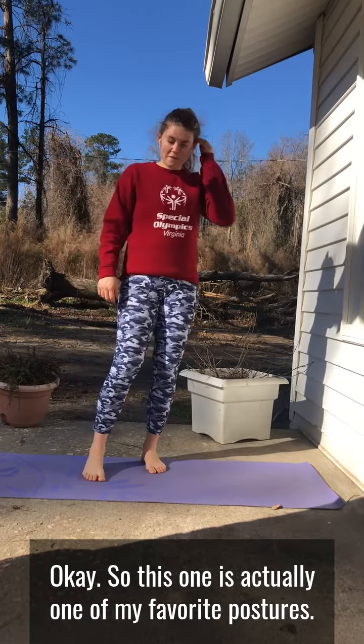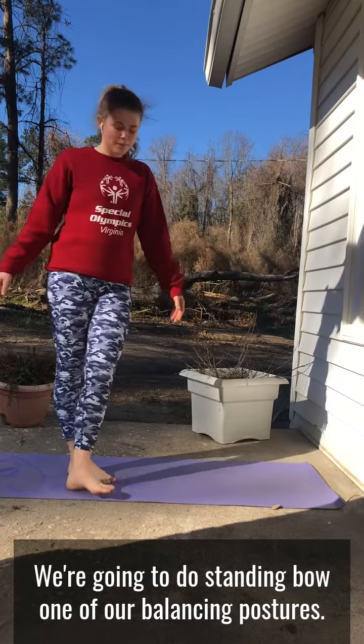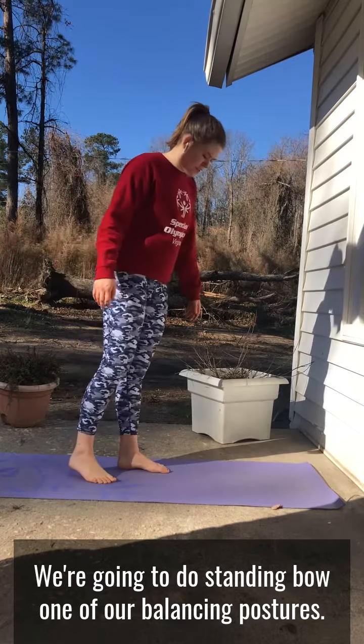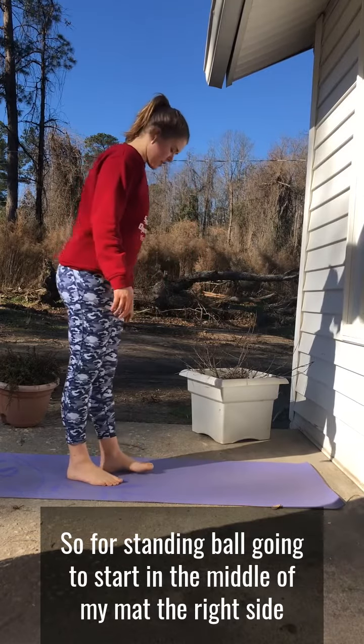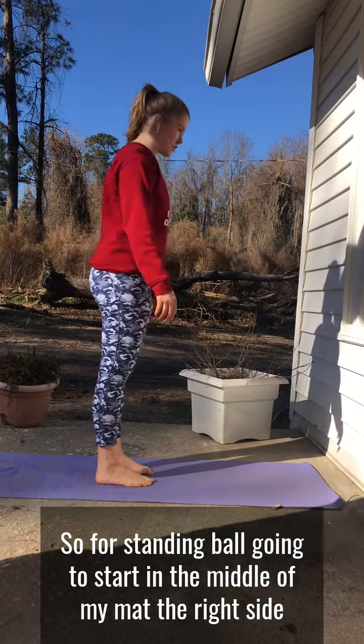This one is actually one of my favorite postures. We're going to do standing bow, one of our balancing postures. For standing bow I'm going to start in the middle of my mat, feet are just under my hips, and start with the right side.